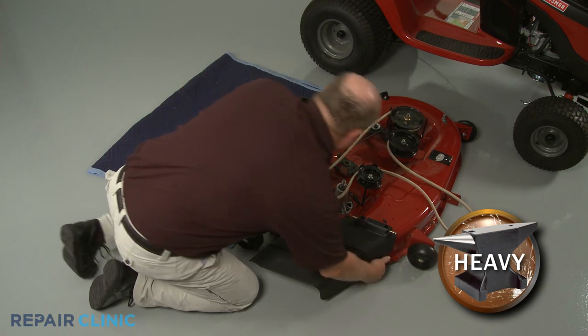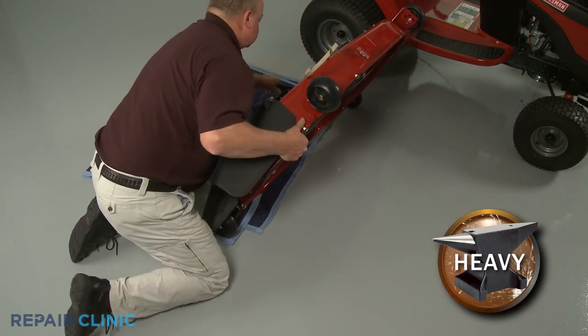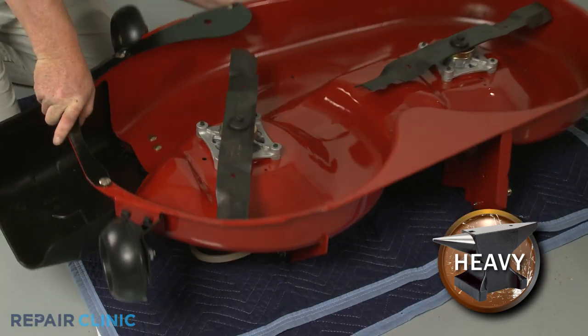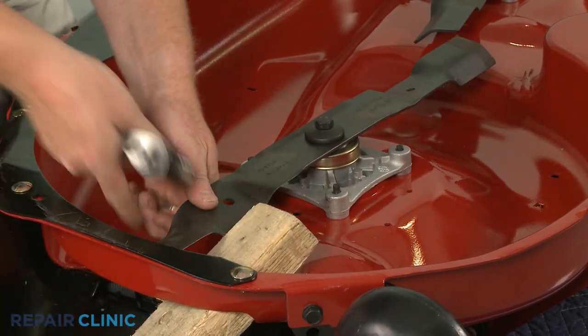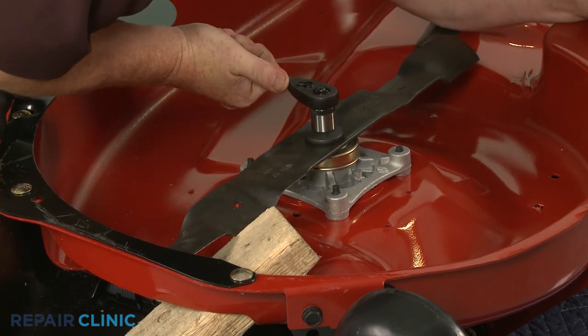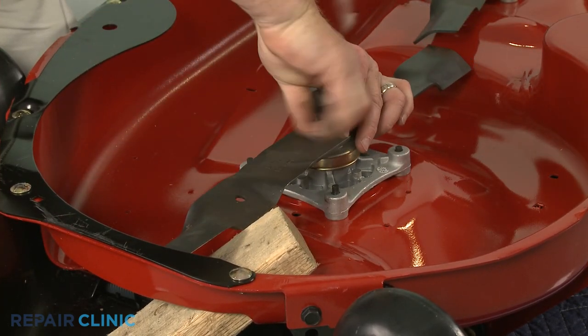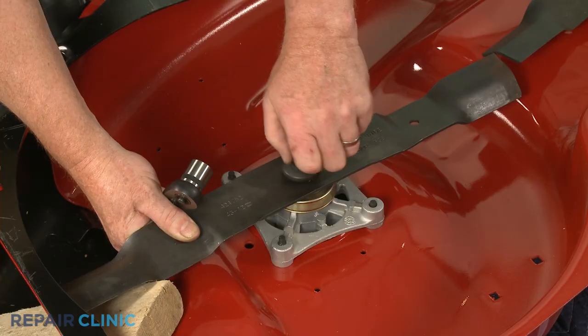Carefully flip the mower deck over. Secure the blade and use an appropriate size socket to loosen and unthread the blade mounting bolt. With the bolt removed, set the blade aside.